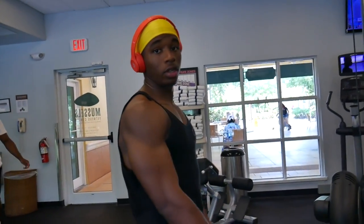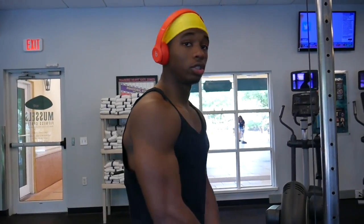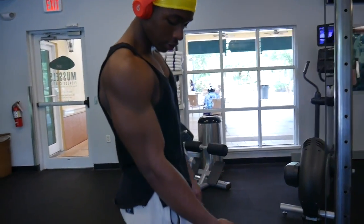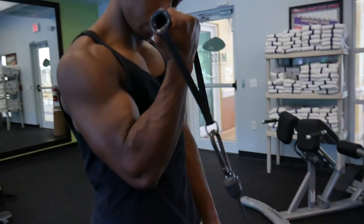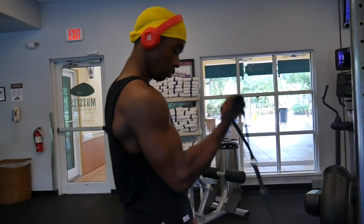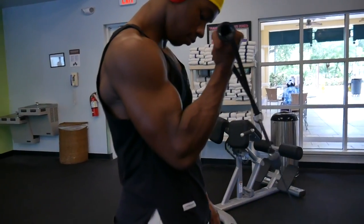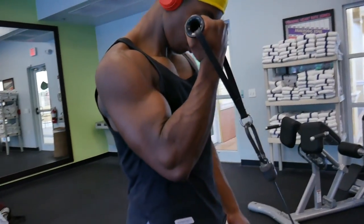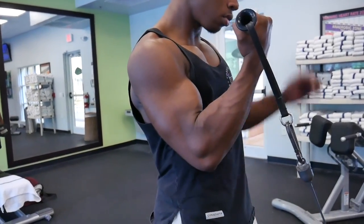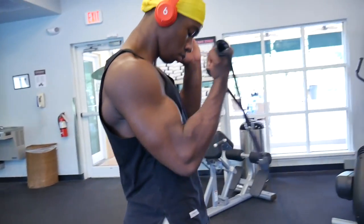For this one we're going to do three sets of ten on each arm — single arm cable curls. Keep your elbow forward, present to the front of your body instead of out to the side. Bring it up and back down with controlled form. Full range of motion.